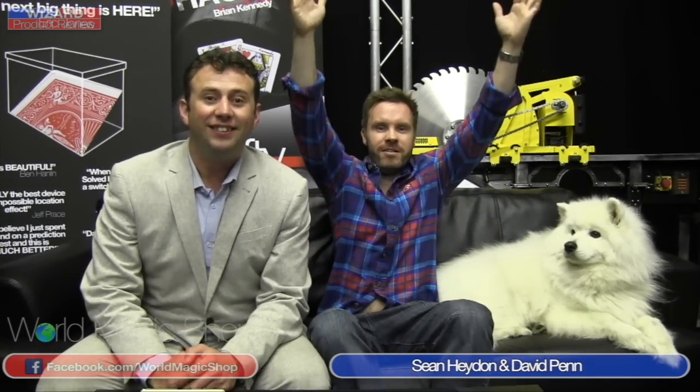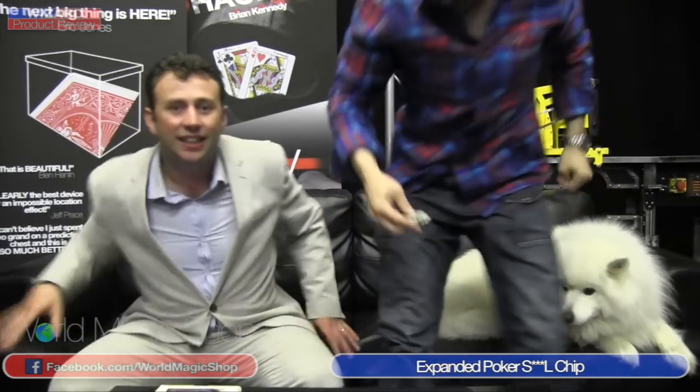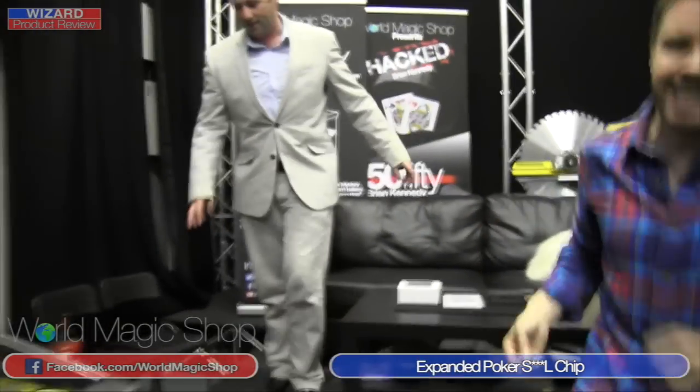It's 12 o'clock on a Wednesday and this is the Wizard Product Review live! I'm Dave and I'm Sean. On this week's show, first of all we're going to go over to the bar and do a demonstration of the Tango gimmick poker chip — it's something you might find on a beach, and you get three others with it as well. Let's go over to the bar right now.